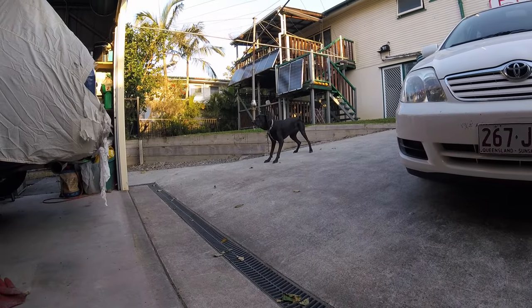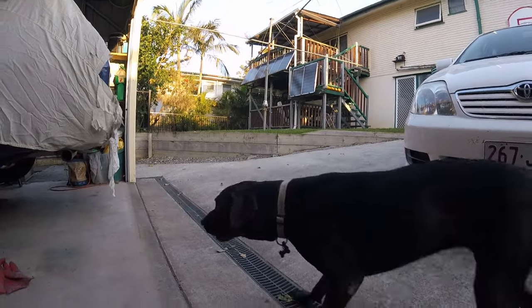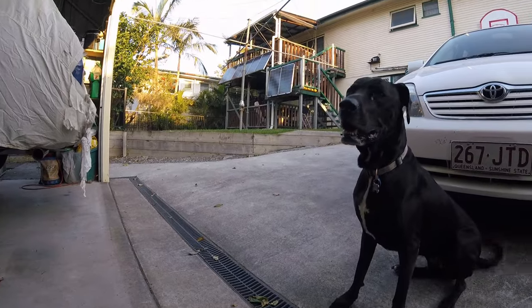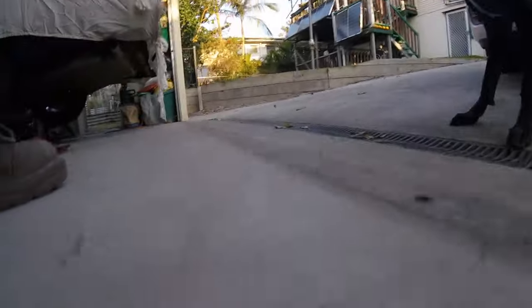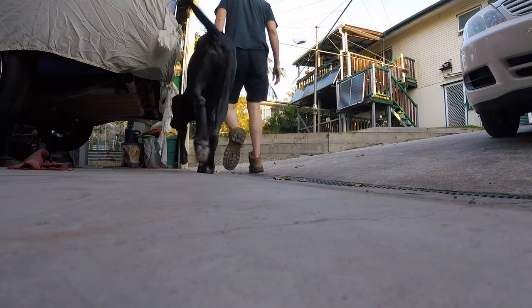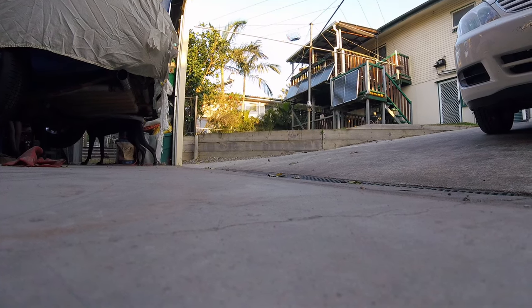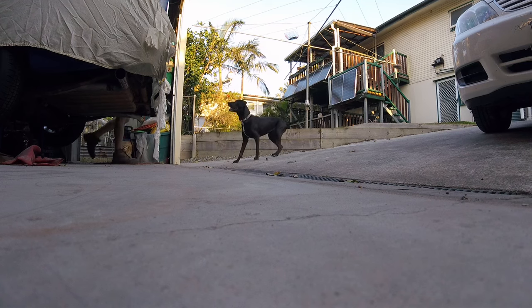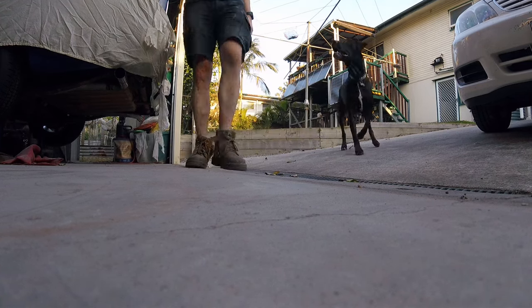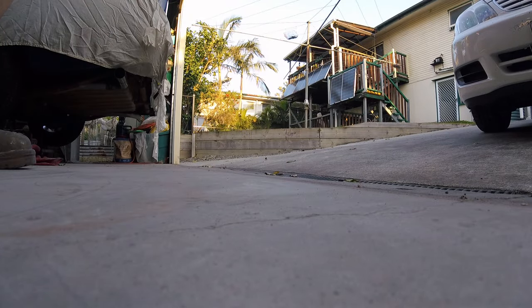Where's your ball? Where's your ball? It's under the car isn't it? Believe it or not she's eight.